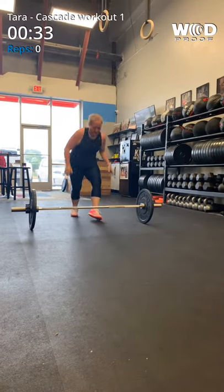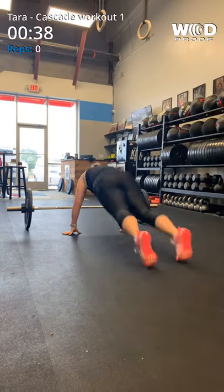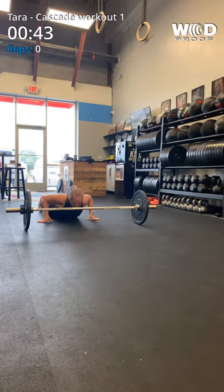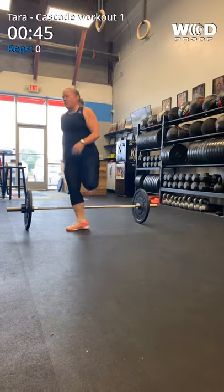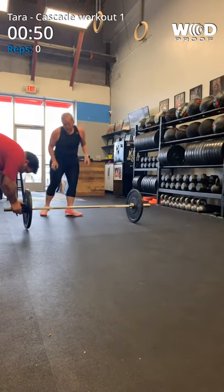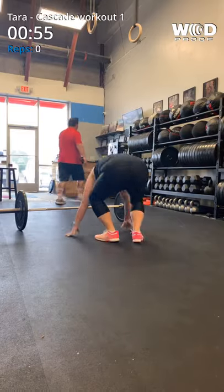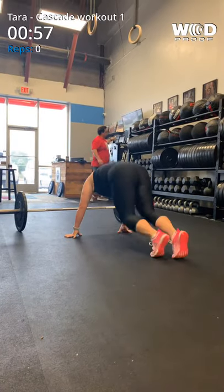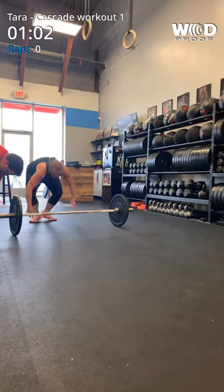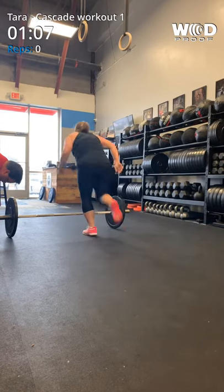One, two, three. James, can you fix her clip and her weight? Four, five, six, seven, eight, nine. Ten.